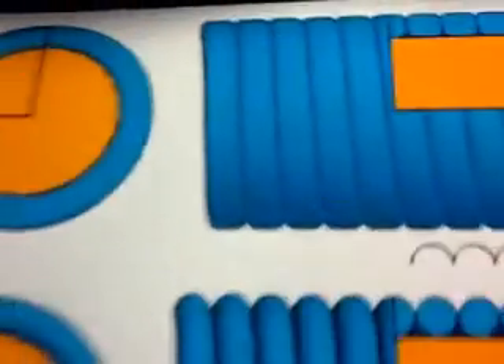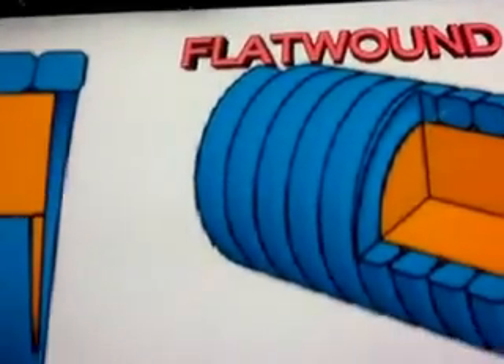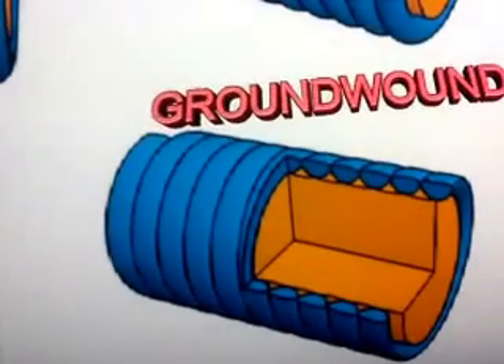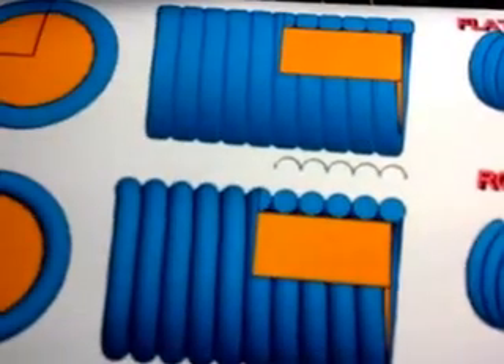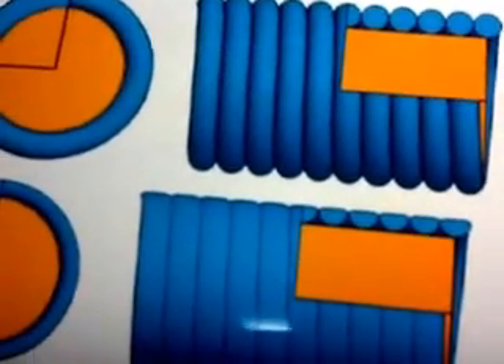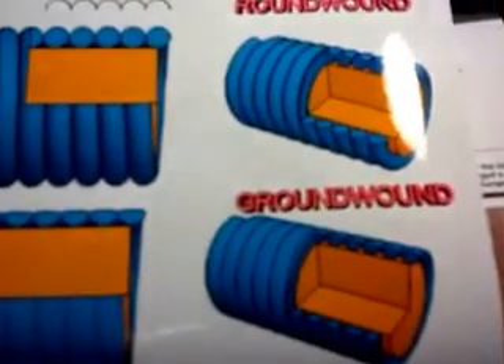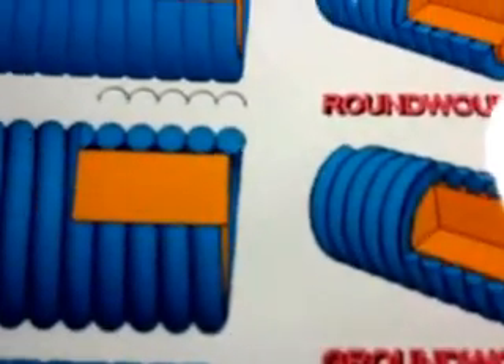Over here I've got some diagrams that you're going to look at. You're going to see something here called flat wound strings, round wound strings, and ground wound or half round strings. These are usually the strings that bassists use — there are also nylon strings and some round wound strings made out of a very high-pitched piano wire for certain tastes. But flat wound, round wound, and ground wound are basically the strings that everyday bassists use.